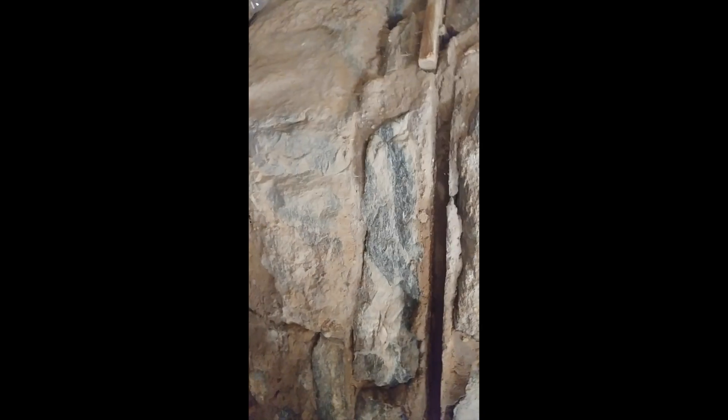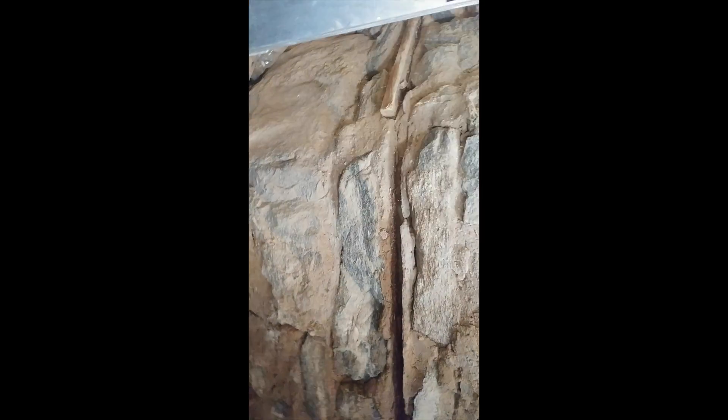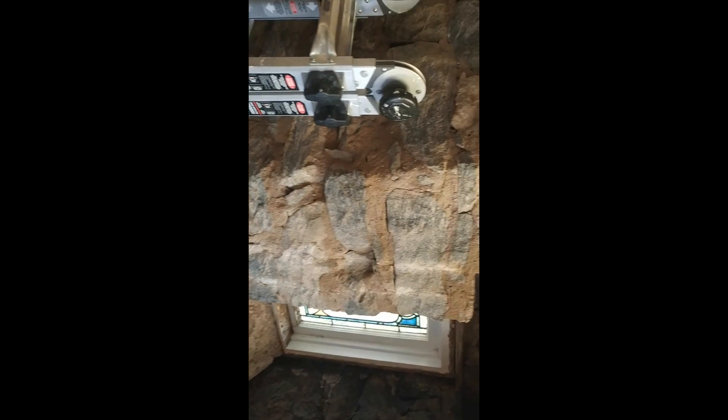The same thing is happening on the other side over here. If you look at these grooves down here — you can look on the internet, there are a lot of different reasons people say these exist, like separation joints and all kinds of stuff — but that's not what it is.